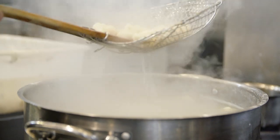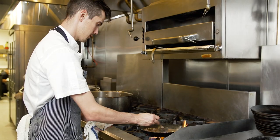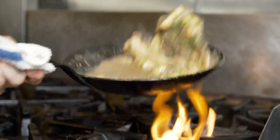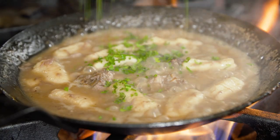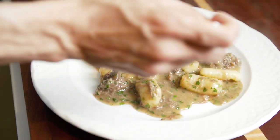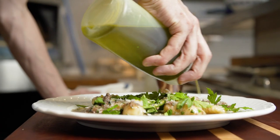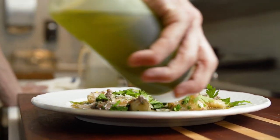Gently blanched in nice salty water. We take the oxtail meat, the braising liquid, the gnocchi joins it, we mount it with butter, season it with salt and pepper. Time to plate — Parmesan, a little bit of herbs on top with horseradish. A simple dish really — it only took two days and three people to make it.